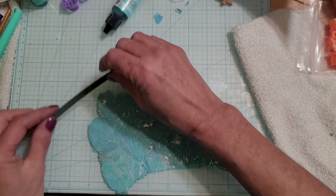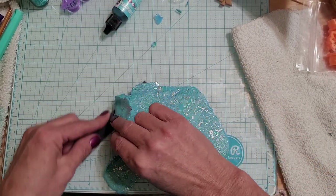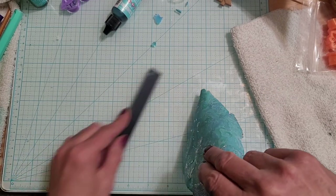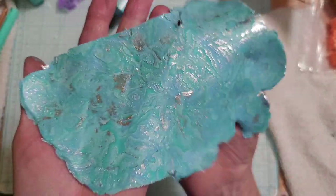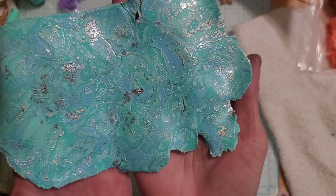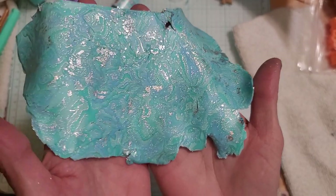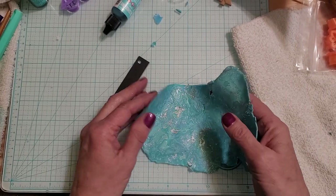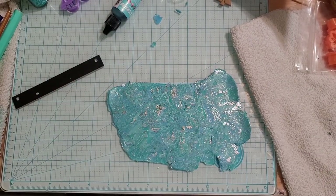But if I put it under another piece it might be okay because this is really thin. I'm just kind of slicing it like that. Alright, so this is what we have. I just love the little designs in it — it might be hard to see through the camera. So I am going to take a break, go make a cutter, and I'll be right back.